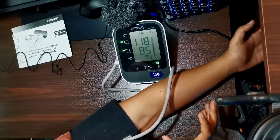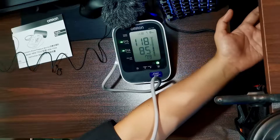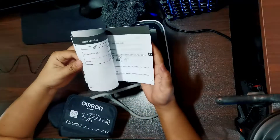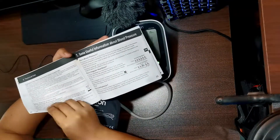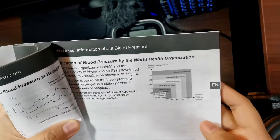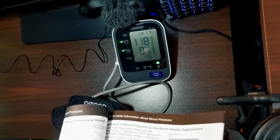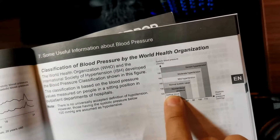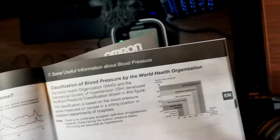So again guys, this is a digital automatic blood pressure monitor. Meron namang guidelines na pinakita sa manual. Just to give you a disclaimer — this is not my profession, but this brand of blood pressure monitor gives us the guidelines. So I got my reading: 118 over 85. Kung ipa-plot ko siya dito sa guidelines, ang 118 tsaka 85 — dito ako mag-fall sa optimal blood pressure to normal blood pressure. So that's it.